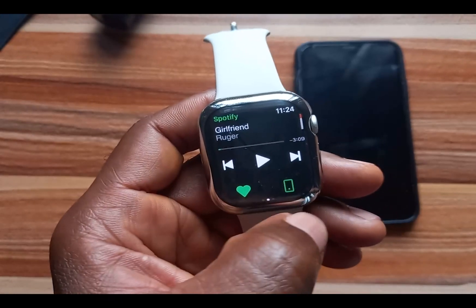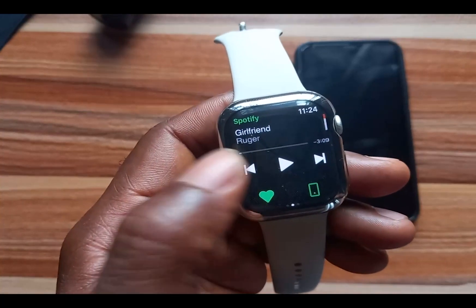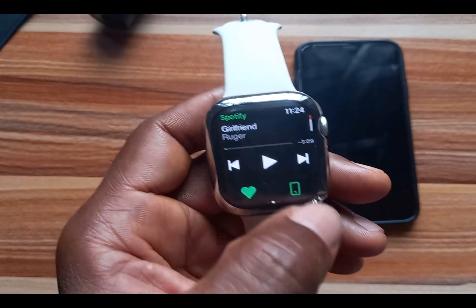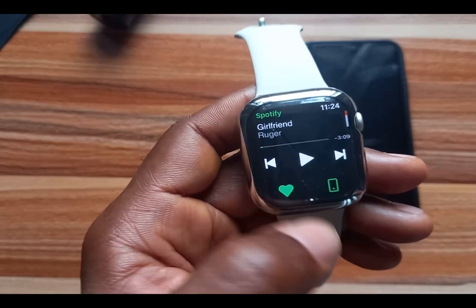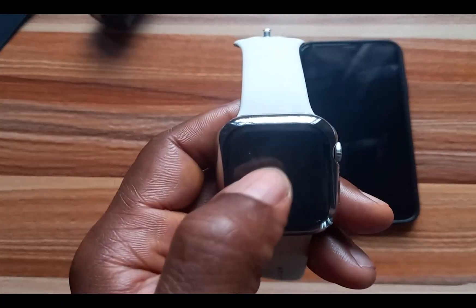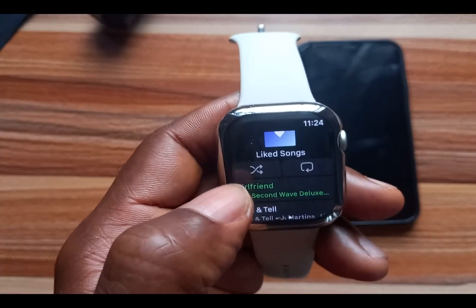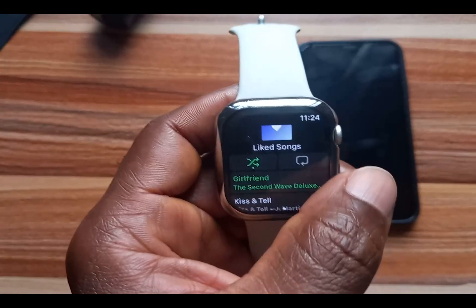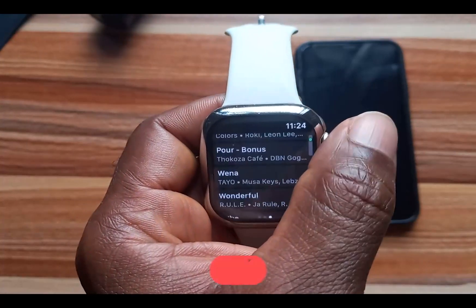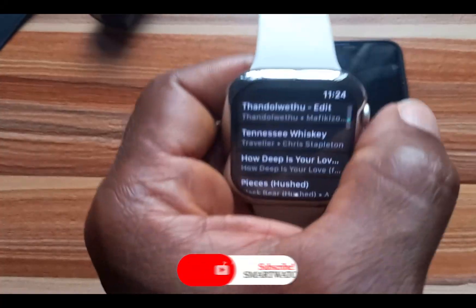This is the track I'm currently playing. You have the button that allows you to go to the previous track, one to the next track, and you can pause and play. Any music you like here will automatically be added to your liked songs. If you swipe left again, you can see the list of all the tracks in this particular playlist — all the tracks will just show up here.